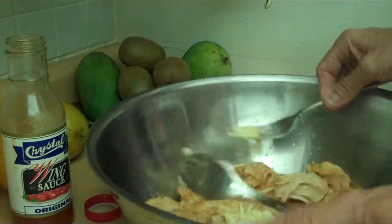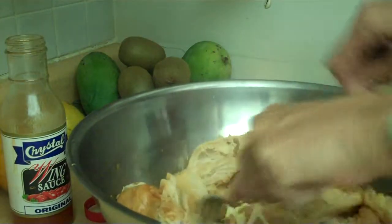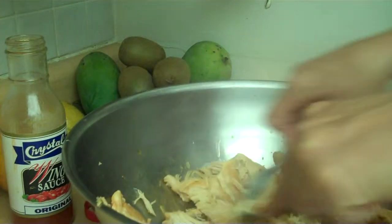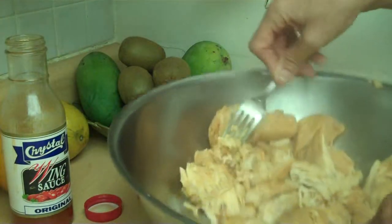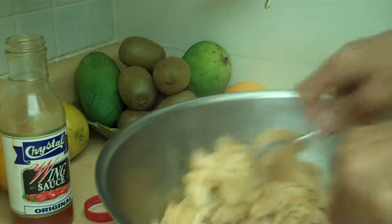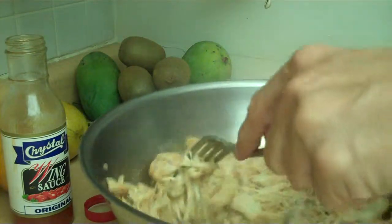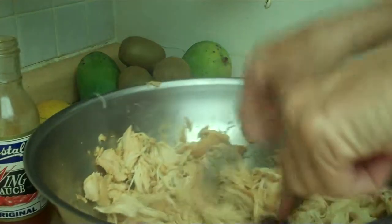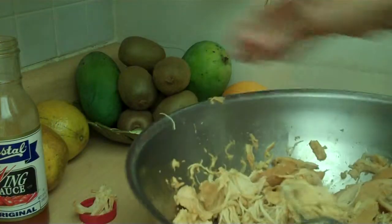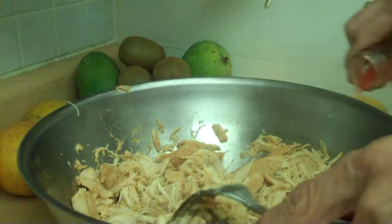Just like pulled pork, I'm going to pull the chicken — just pull it apart. It's so tender and it makes a great barbecue sandwich. You can bring it to a picnic and they will be talking about your chicken. And another thing I almost forgot — look at how nice that looks. We're going to use the rest of this chicken wing sauce and just give it a nice pour.